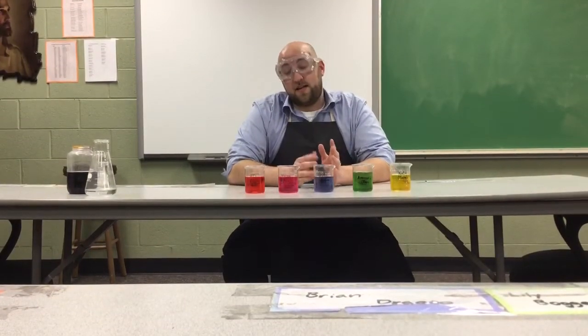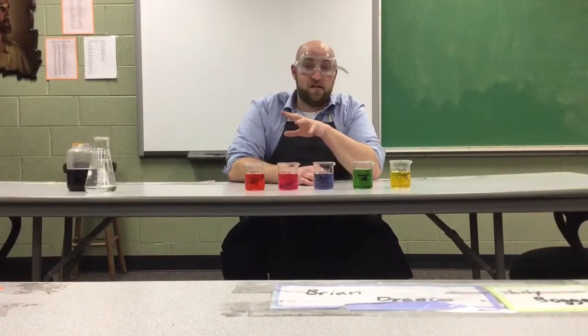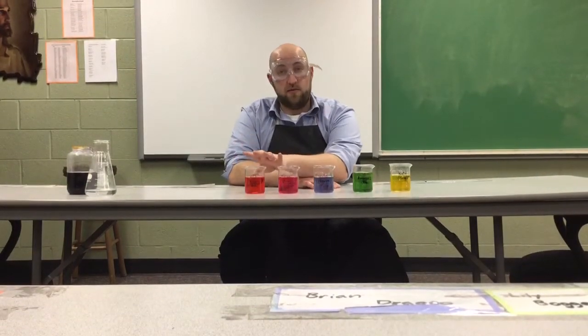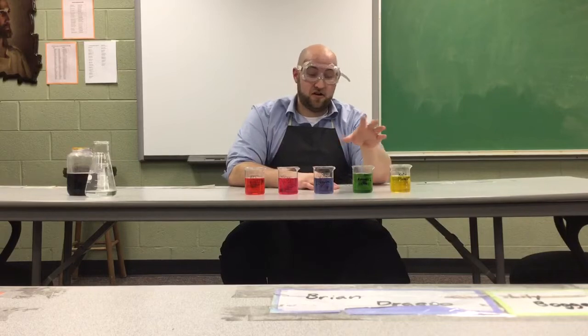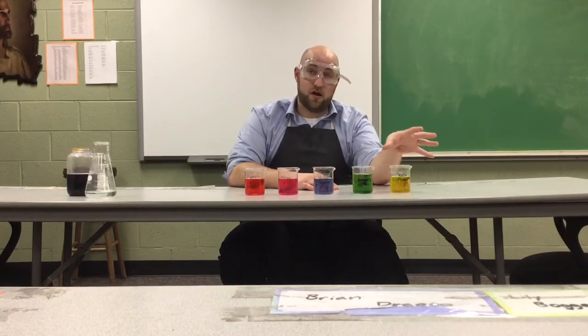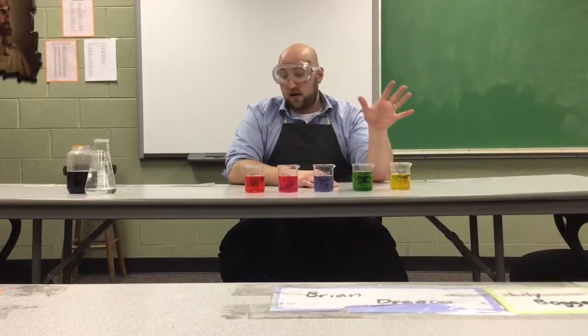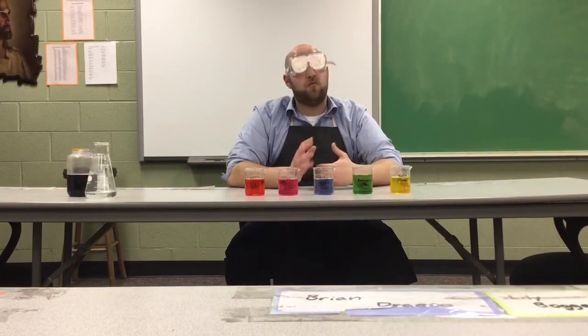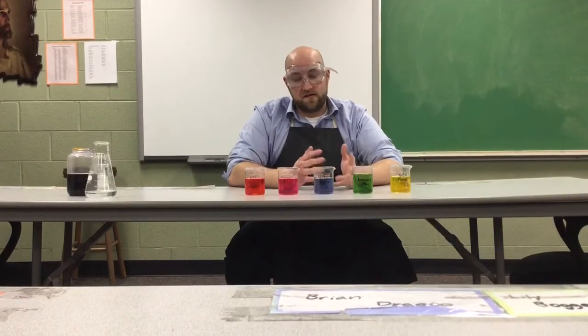Welcome back. Last time we were together we talked about red cabbage juice as an indicator. Hopefully you remembered that acids are going to turn more red with the red cabbage juice, bases are going to turn green, and if they're very strong they're going to turn yellow. The idea behind indicators is to figure out what is the pH of the substance, approximately.